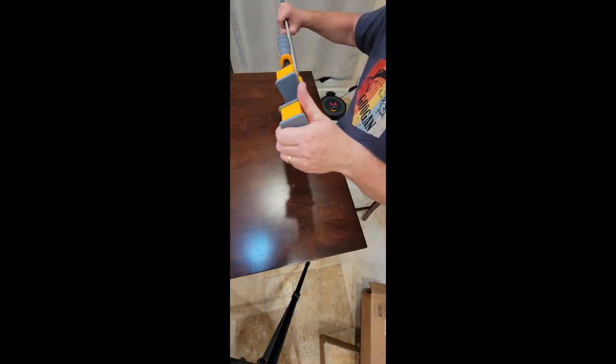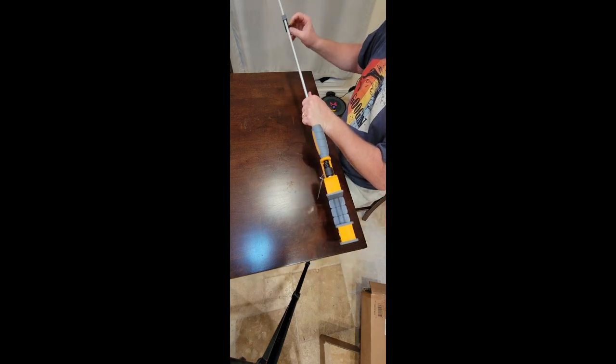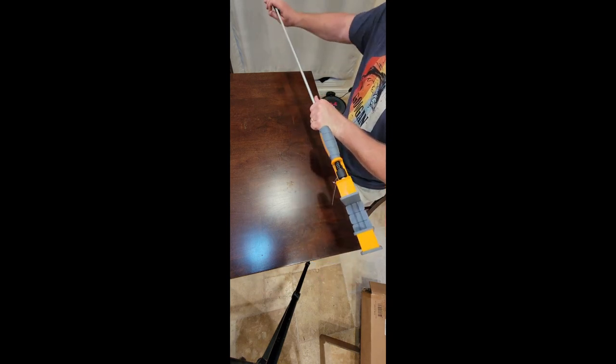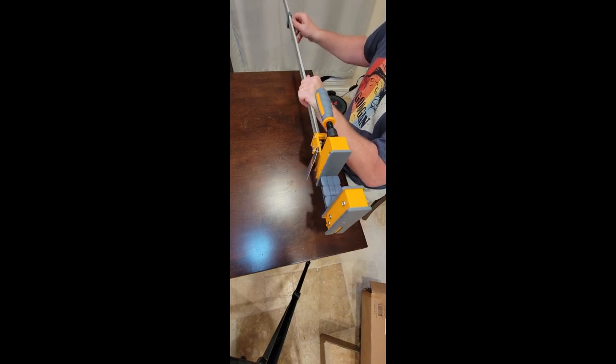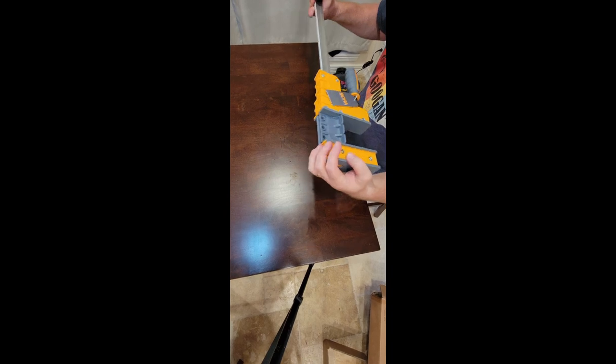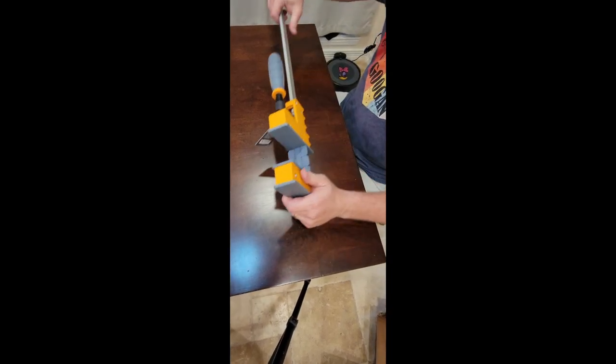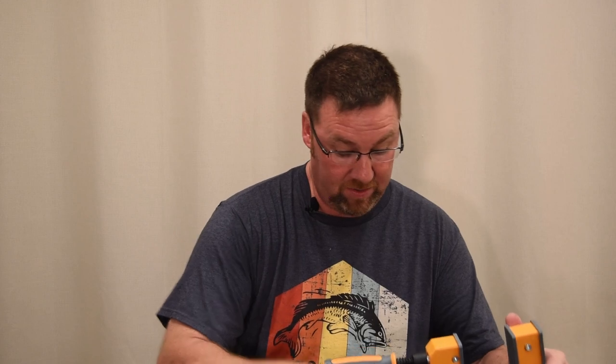These are really nice. This here is a stop — you can move this up and down so you don't go too far out. These are my first parallel clamps, so I honestly don't know how to use them yet. It's going to be fun to learn. If you guys have any comments, hints, or details on how to use these things, let me know.